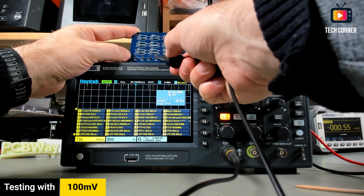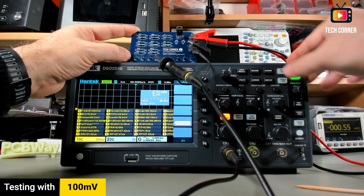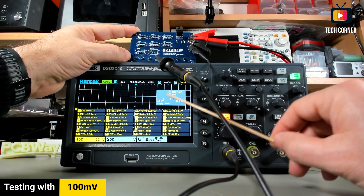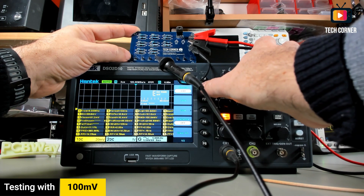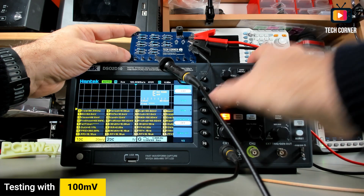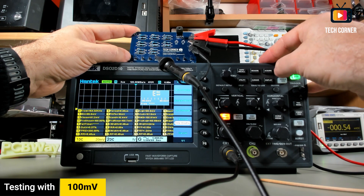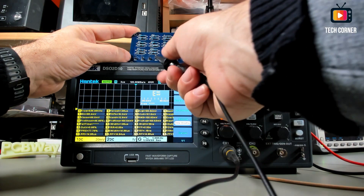Let's move to 100 millivolts. Something happened — I'm not sure what's going on with the voltmeter, but on average it's pretty accurate at 100 millivolts, and the same in RMS. I'm not sure what's happening with the voltmeter display. It seems to be detecting correctly in the measurement area. Let's move on to 250 millivolts.